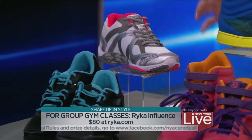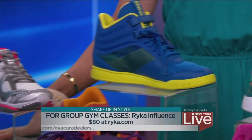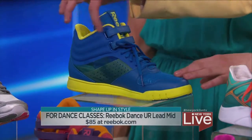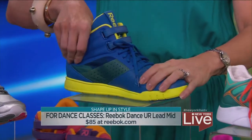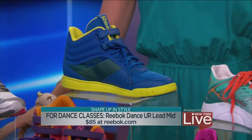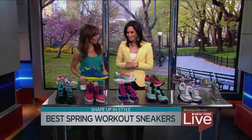These are dance class shoes. You can wear these for Zumba or hip-hop classes. You'll notice there's a lot of support in the ankle area — that's important when you're dancing and moving laterally so you don't get hurt. You don't want to wear this type of shoe to run, because it's specifically designed for dancers.